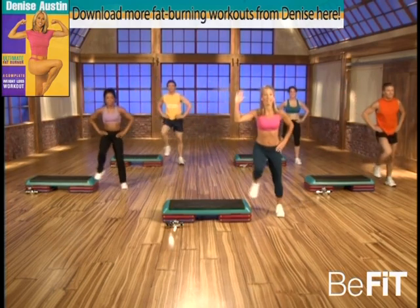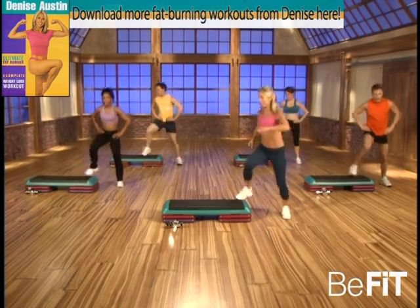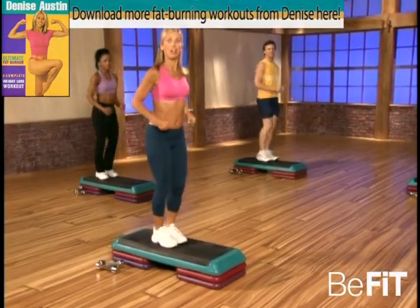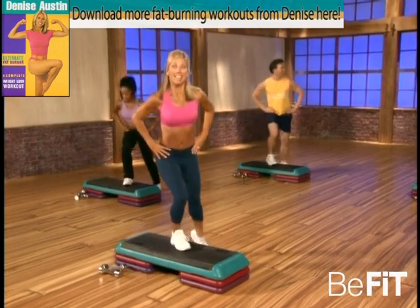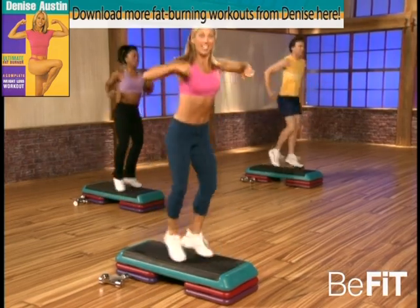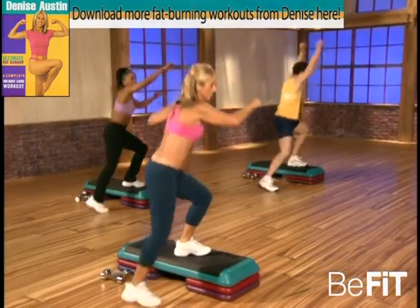Now hold right here — step up, step down. That's it, take a deep breath. Last one — stay up there, march. Good, that's it. Take a deep breath — inhale, exhale. Ready — touch, touch, touch. That's it, keep your head high. Great, great — punch it out now, punch! Good, abs are tight. Doing great, be light on your feet. Now both arms go.